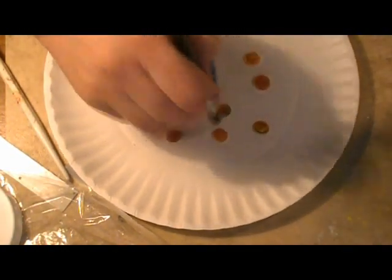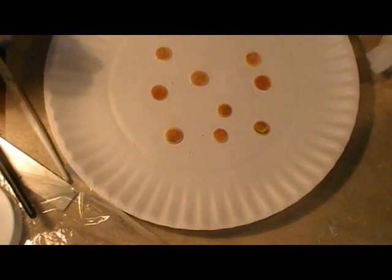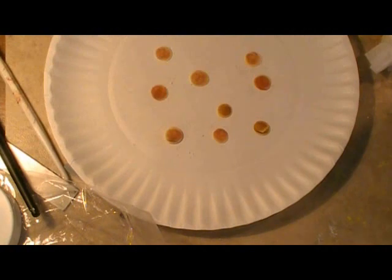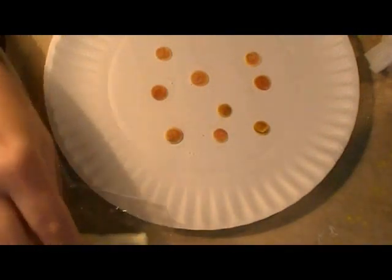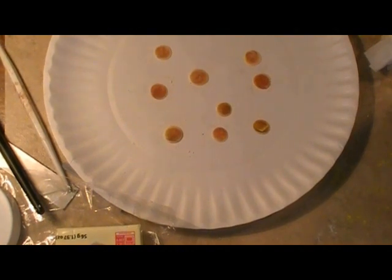I'm going to bake these — let me check the directions — at 230 degrees. I'm only going to bake these about five minutes, probably, because they're really, really thin. So I'm going to get these baked and then I'll come back and we'll go to the next step. Our pancakes are now baked and I think they look pretty darn good — they look pretty yummy to me.